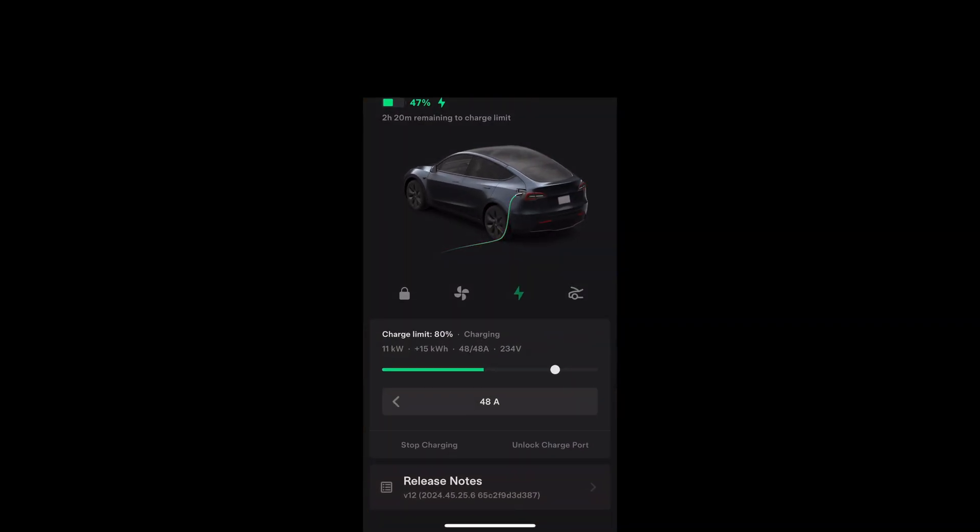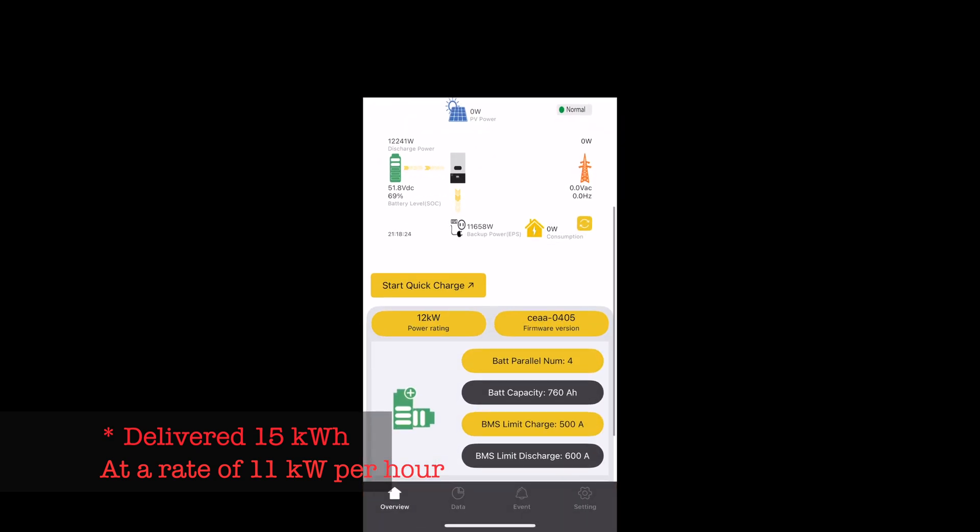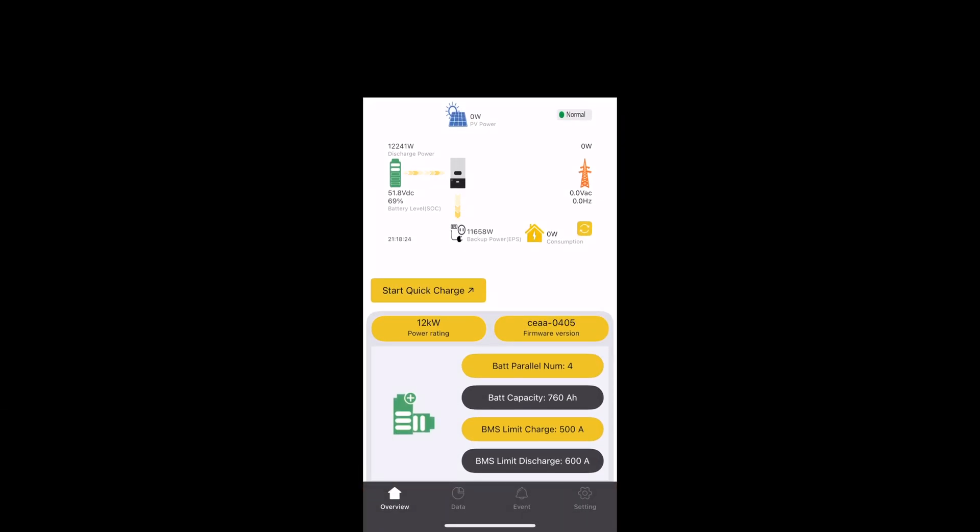Let's check how long the Tesla has been charging. It's been charging at 48 amps, and so far it's delivered 15 kilowatt-hours. If the system is delivering close to 11 kilowatt-hours at a rate of roughly 15 kWh per charge session, that means it's been charging for less than an hour. It's been pretty steady. We'll try to dump as much capacity into the Tesla as possible and report back — right now it's running the full 48 amps at a solid 11,600 watts.